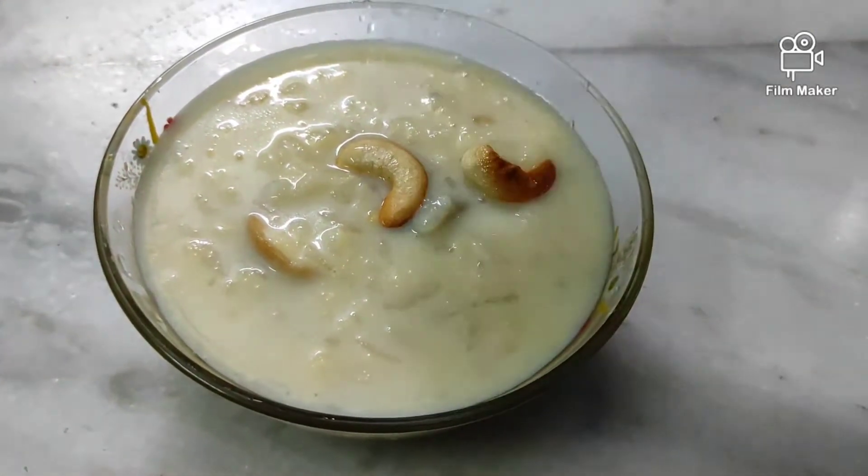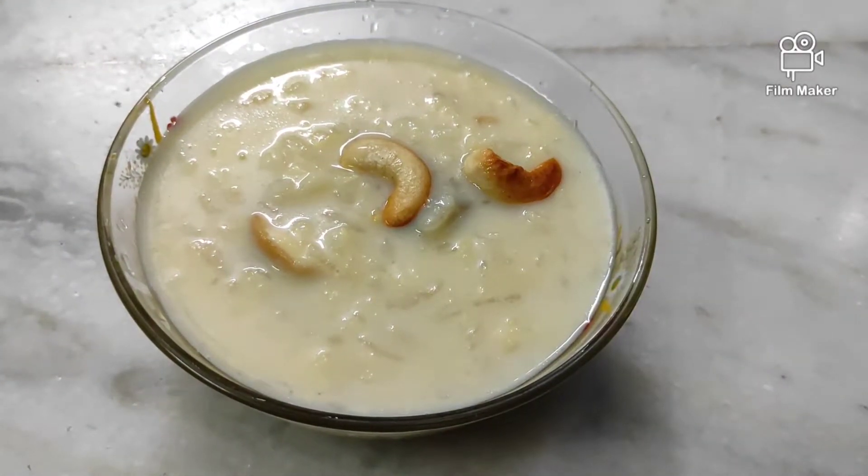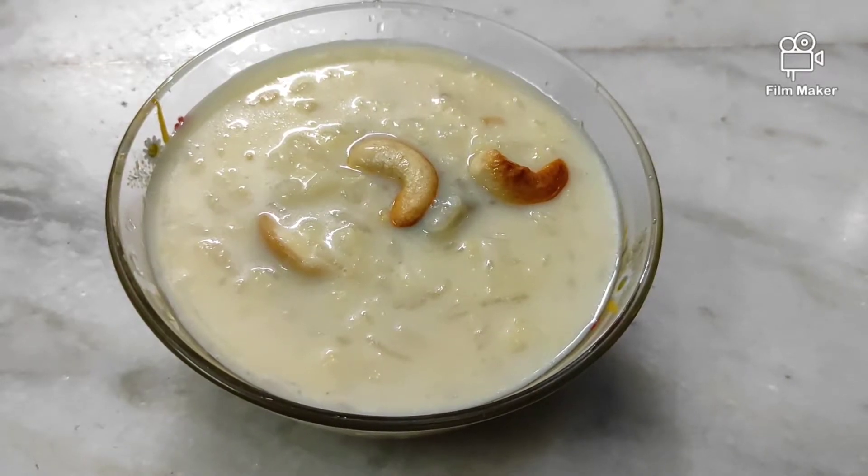Hi friends! Welcome back to Karyampudi's Vlog — Pandak Special. Today we are making Pesarapappu Poha Payasam.